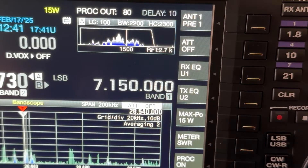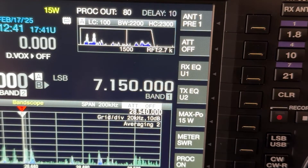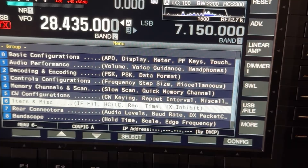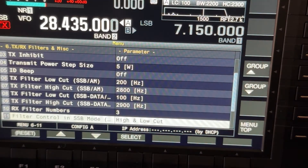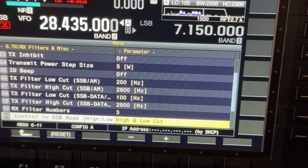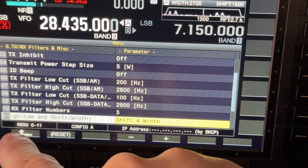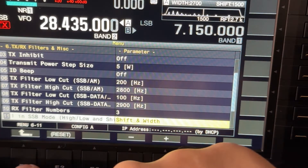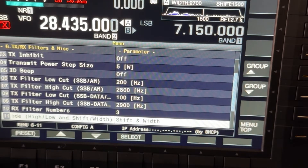Let me go back into the menu — back into filters miscellaneous — and I'm going to change this back to shift and width instead of high and low cut. Because essentially if it's going to do high cut and low cut, your shift depends on where you set both of those — it's just a lot to manage. I'm going to leave it on shift/width, which I'm more accustomed to. It's the way Yaesu does it. ICOM does the twin passband tuning, which works differently, and I find that one is even more work to set up.